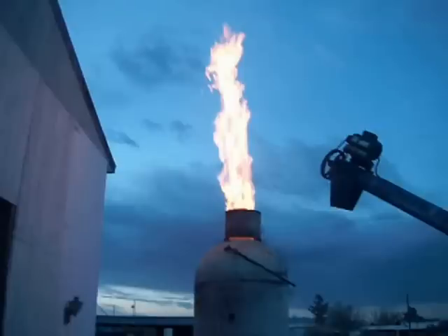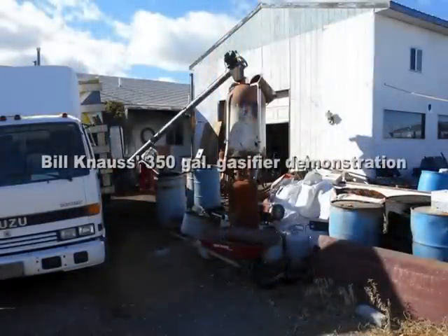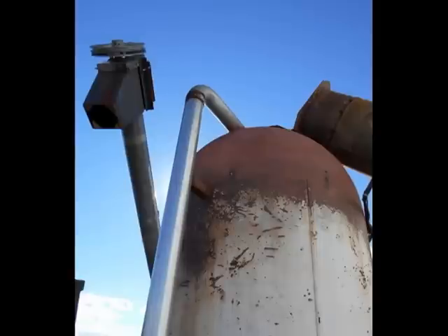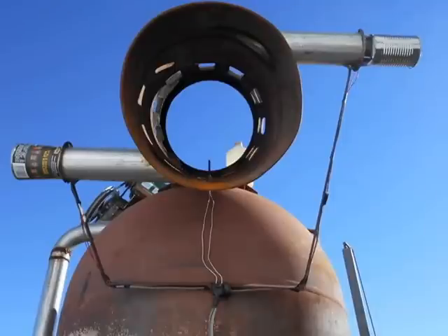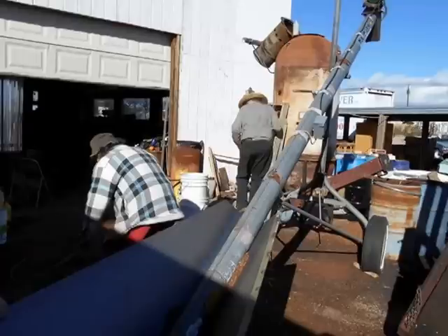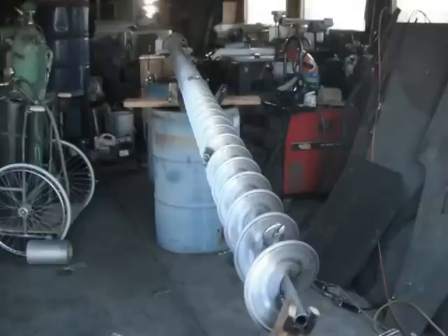This impressive flame is from one of the early demonstrations of this large digester. This is Bill's large propane tank, all set up to load up for the day. The 55-gallon drum at the top acts as a chimney to direct the heat and flames out. This is the hopper delivery system with a large auger inside to deliver the pecan shells up to the top.